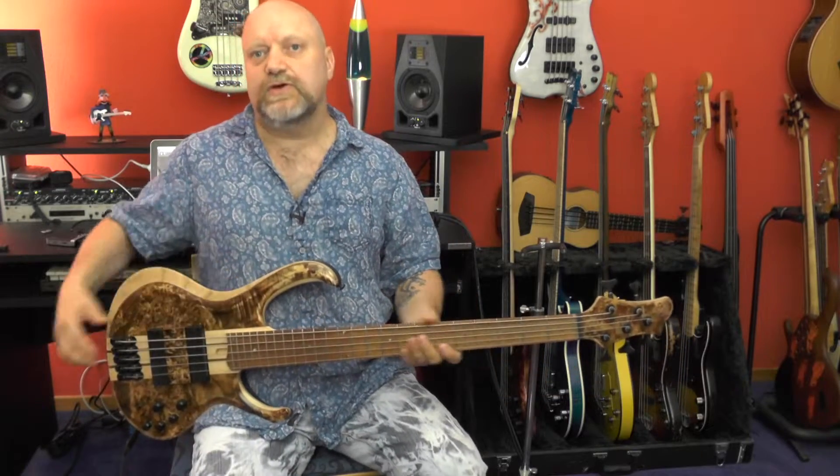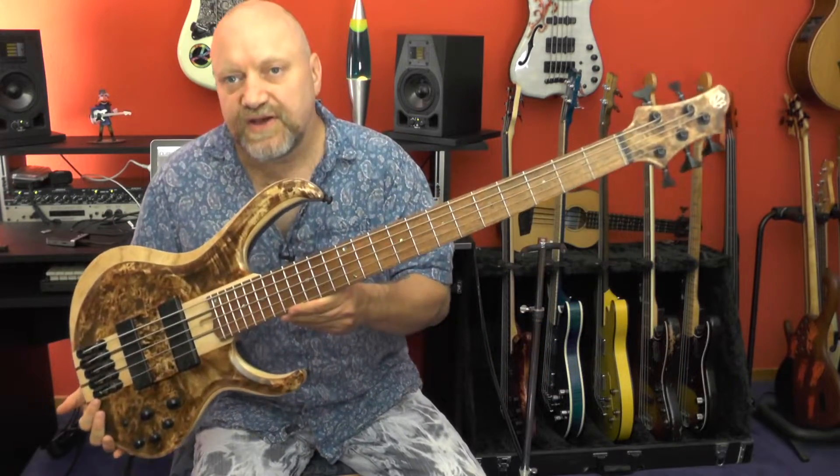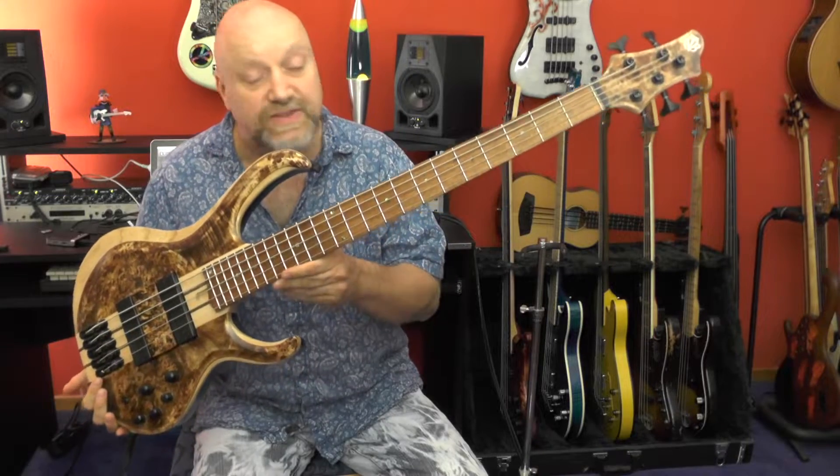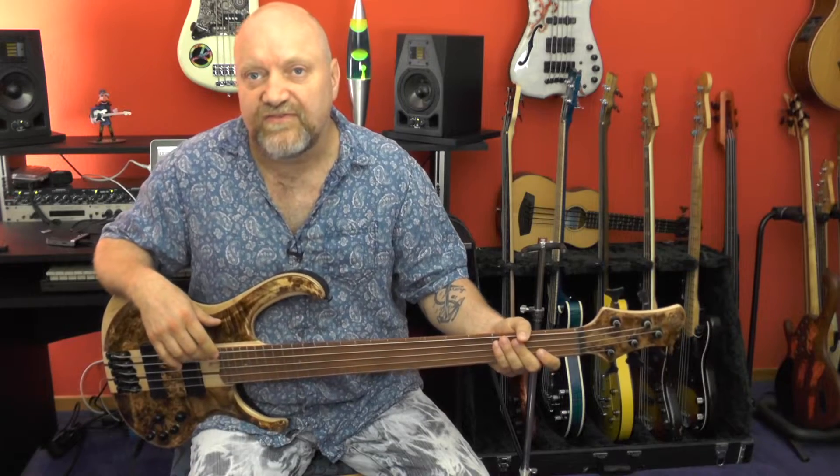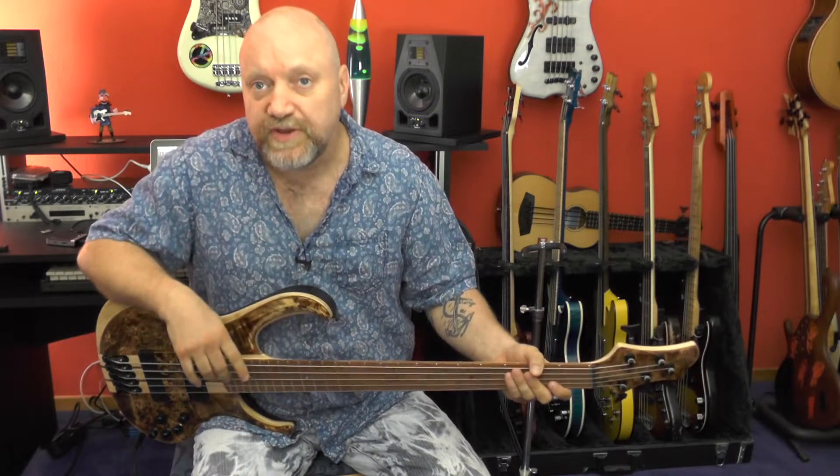Holy moly, bass folks — look what I got! It's another gorgeous Ibanez bass, and this one goes by the name of BTB 845V. Welcome to another bass check.